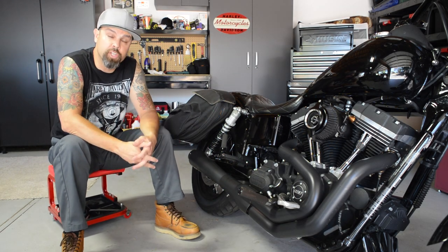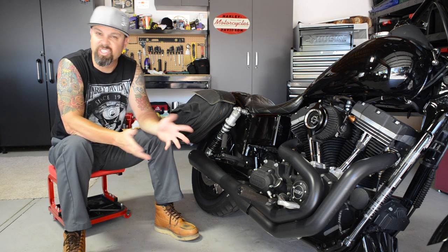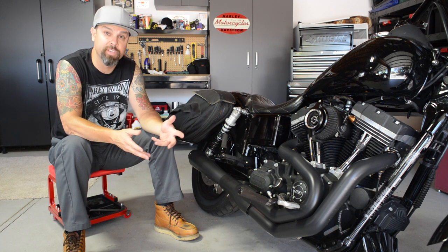Hey YouTube. This week I'm changing the transmission fluid on a Harley Big Twin. It's a simple drain and replace procedure, but before we get into it I'd like to talk to you a little bit about what you're feeding your bike.